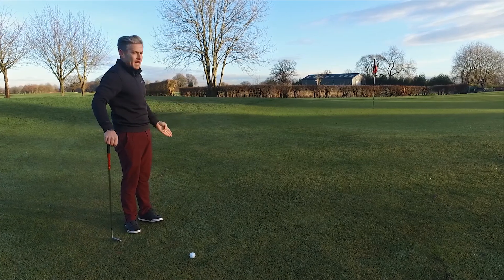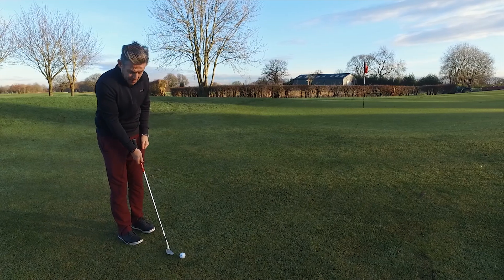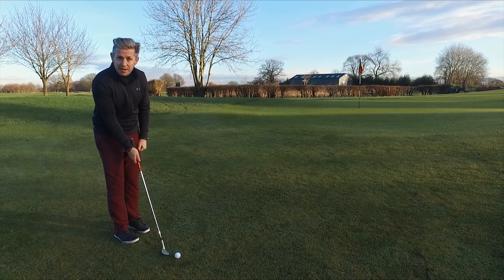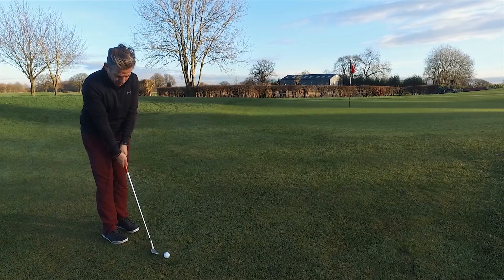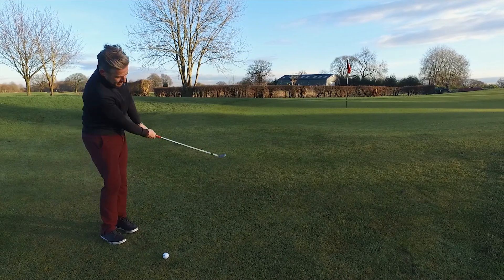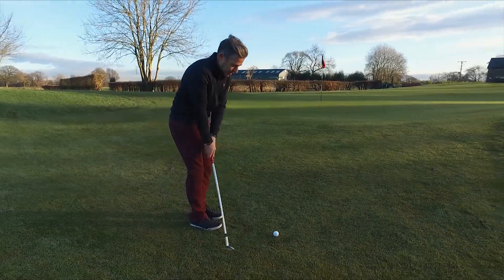So what am I going to do to guarantee I get a good solid strike? I'm going to get myself near to the ball, raise the handle upwards, and get the club more in line with my forearms. What this will mean is it takes the wrist action out of the shot, and it means that it's much easier to get a shallow bottom.